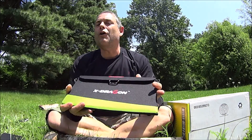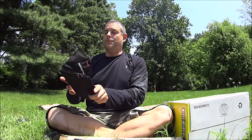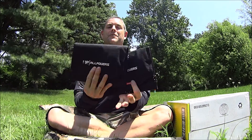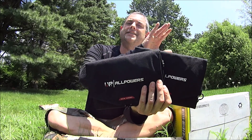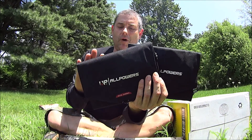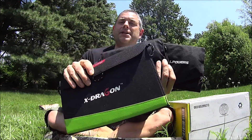About a little over a year ago I actually got three solar panels from this company. Got these two which have already been reviewed — this is the 12-watt and this is the 16-watt — and this one which is the 14-watt.